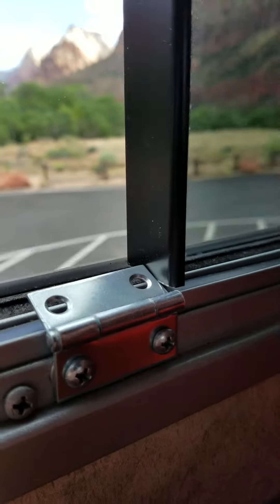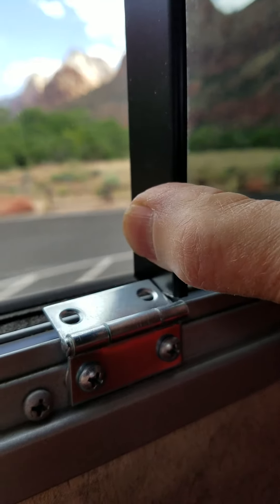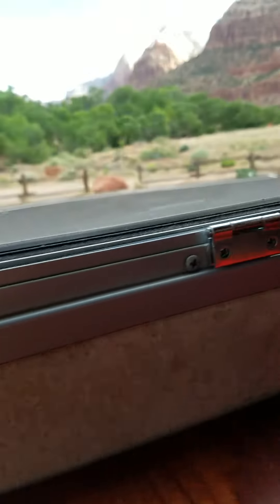It catches the window frame right there. When you want a regular opening, just slide it back and the window works as normal.